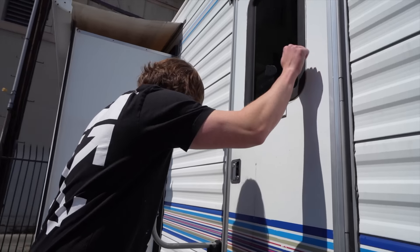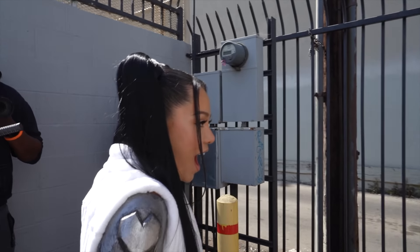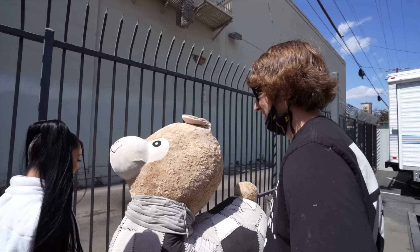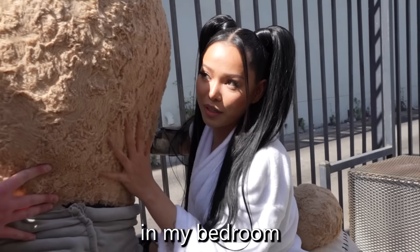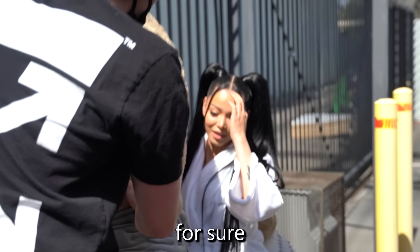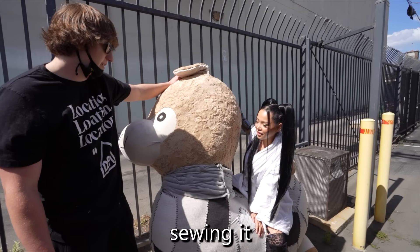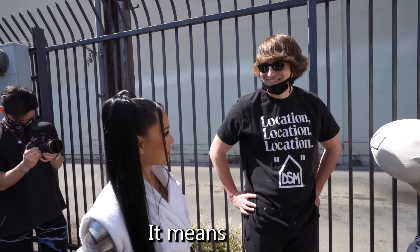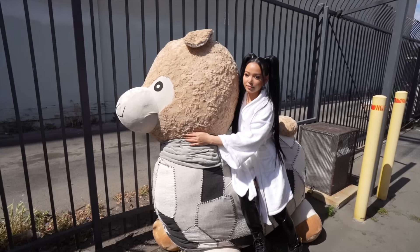It's finally time to surprise Bella. We brought out the giant alpaca and she was immediately amazed. She recognized it right away: 'Is this Paca? In the patchwork outfit?' She loved it — said it was so cute, heavier than her, and that it's going in her bedroom. When she asked how we made it, we told her we spent the last two weeks sewing it and then drove it all the way here from Colorado. She said it means a lot, and confirmed: 'I love it.' After the surprise, we took some pictures and then she filmed her new music video.